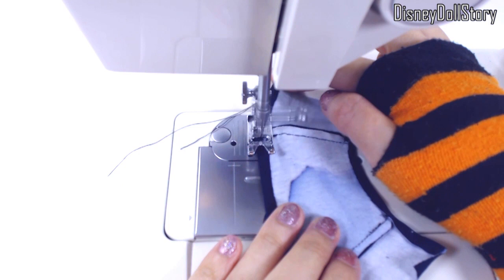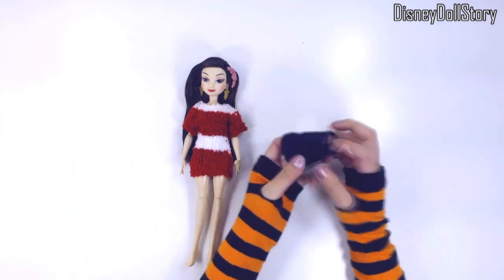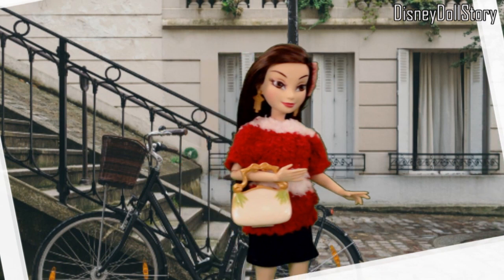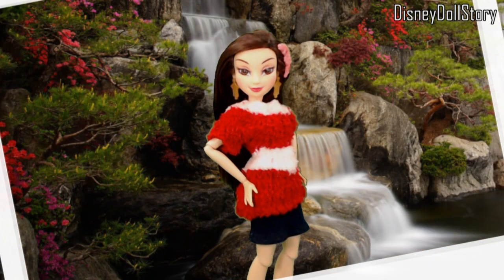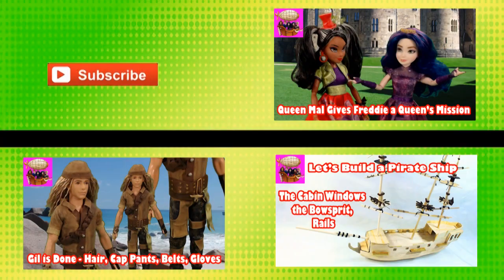The skirt is very thin. Here is the sweater and the skirt together. She still needs a pair of boots to complete the look, but that's going to require a little more work, so we'll work on that in the next video. See you next time.